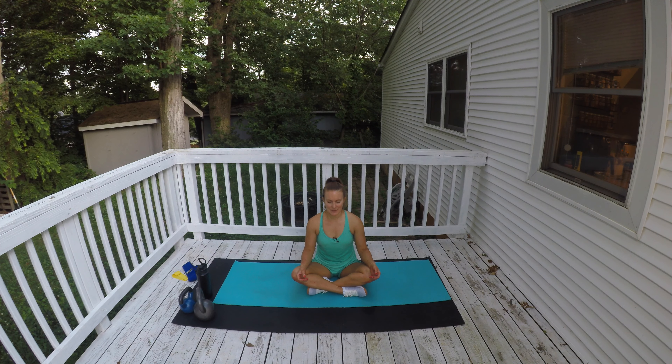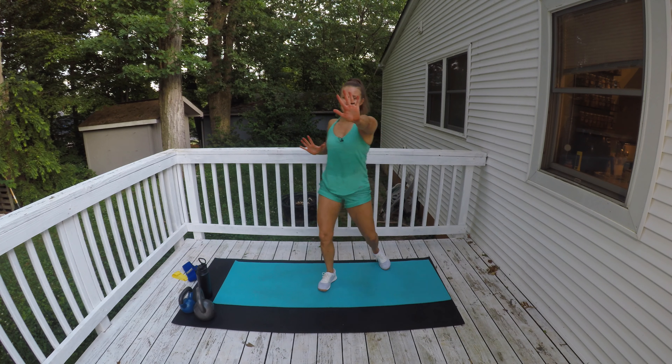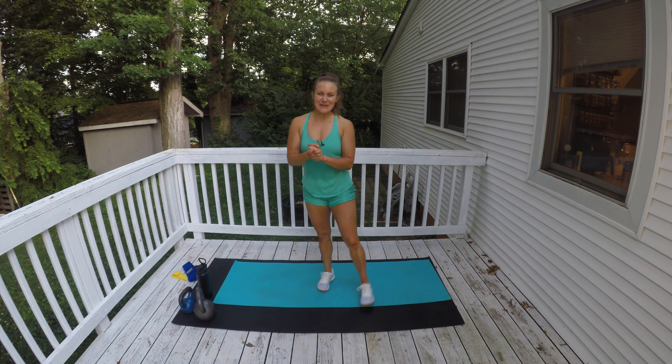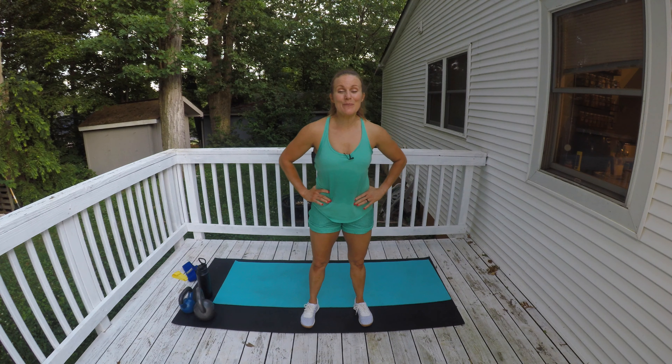A nice big inhale and exhale, inhale — and let's repeat our mantra on this exhale: my body deserves to be loved, appreciated, and taken care of. Go ahead and open your eyes, nice and easy, stand up. Come on, Fit Friends — give me those virtual high fives! Thank you so much for joining me. I hope you're feeling super fabulous after this full body workout.